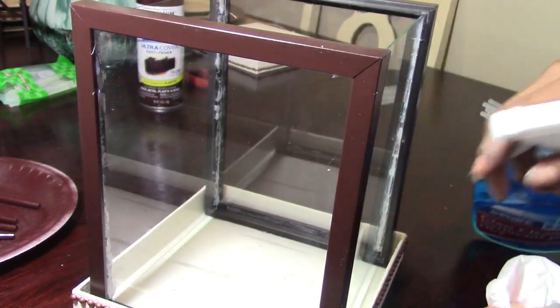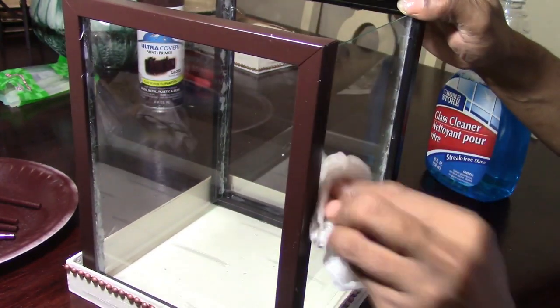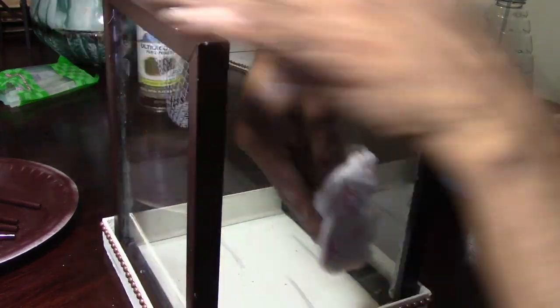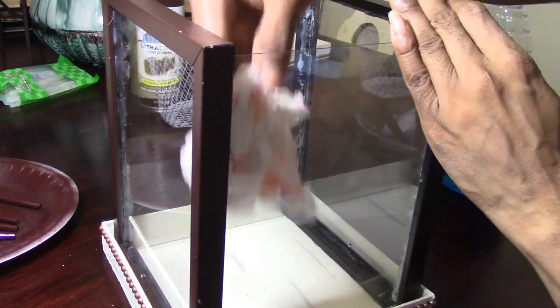Now that everything is all put together, go ahead and take some window cleaner and clean up your glass — wipe any smears, smudges, or little glue drops. Then we can prepare it for our last couple of steps.